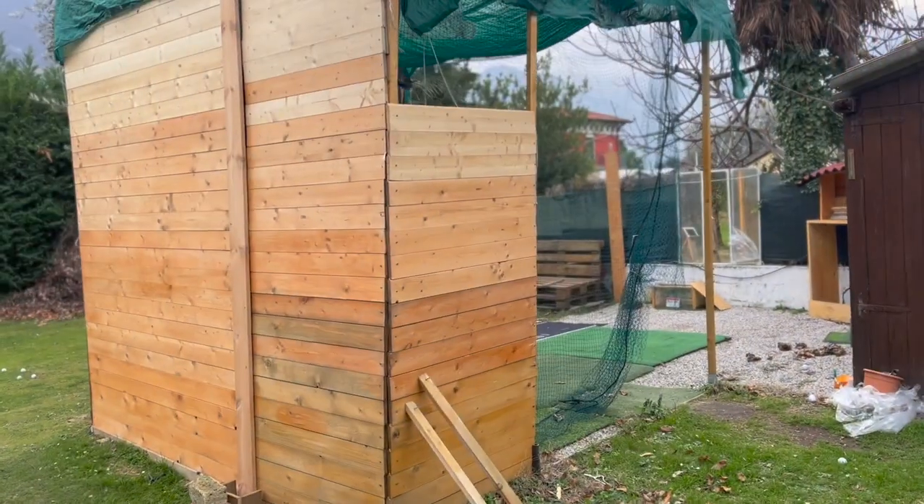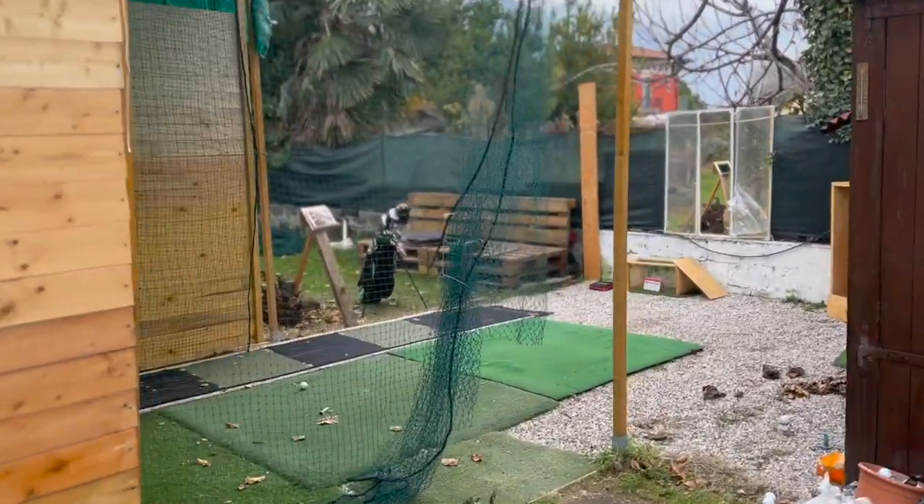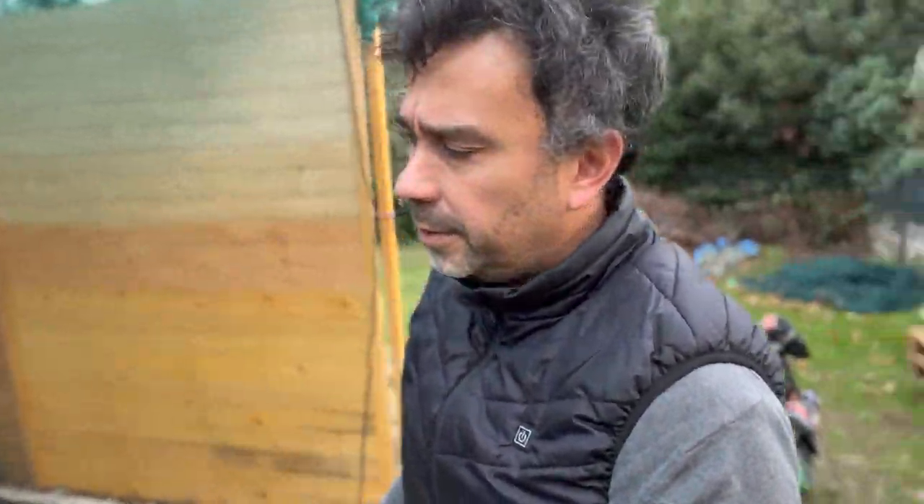Welcome back to another video. Today I'm going to give you a quick update on my backyard — call it a golf cage or golf shade in the making. A few people in the comments asked me to show my setup. I've done various videos on that, but obviously there are a few updates.